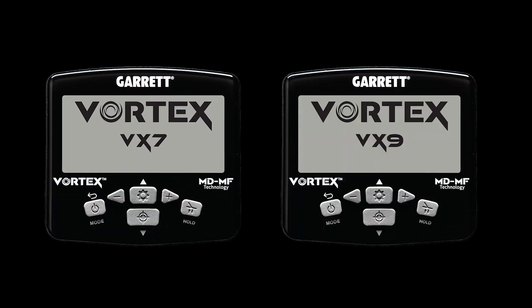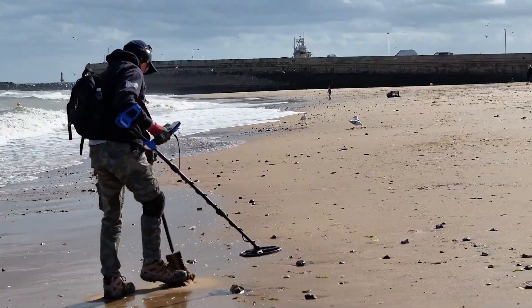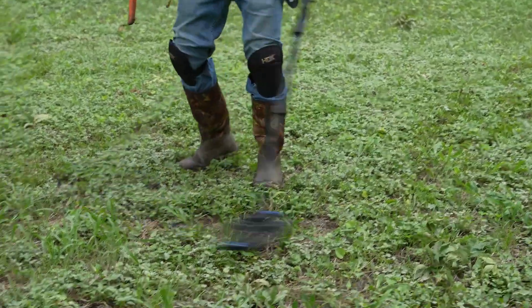Vortex offers great target separation and accuracy. With the VX7 and VX9, users can opt to further increase their recovery speed and reactivity. This is especially helpful in areas with abundant metallic trash, such as an old home site, or in a competition hunt where contestants want to search at a very fast pace.